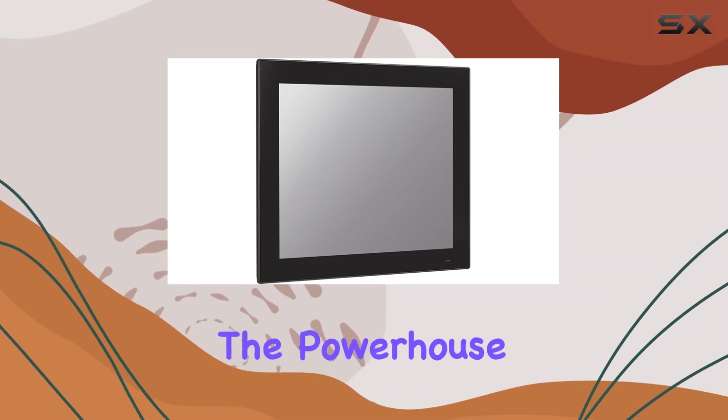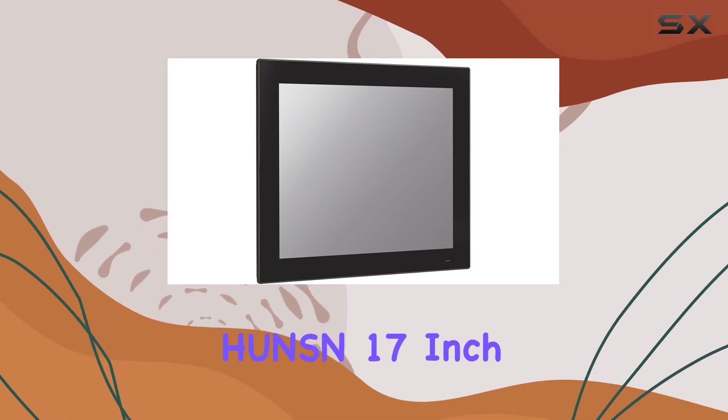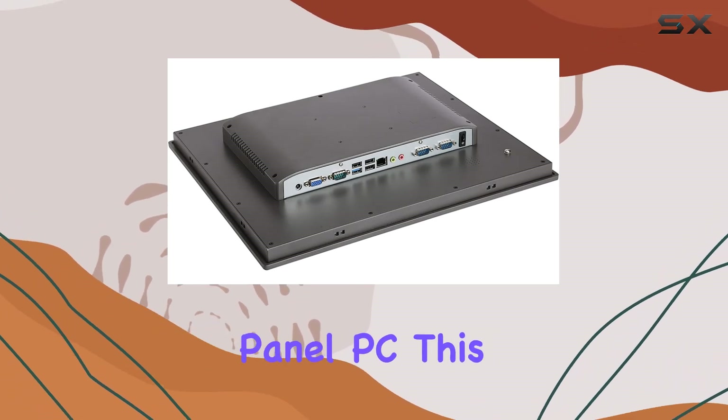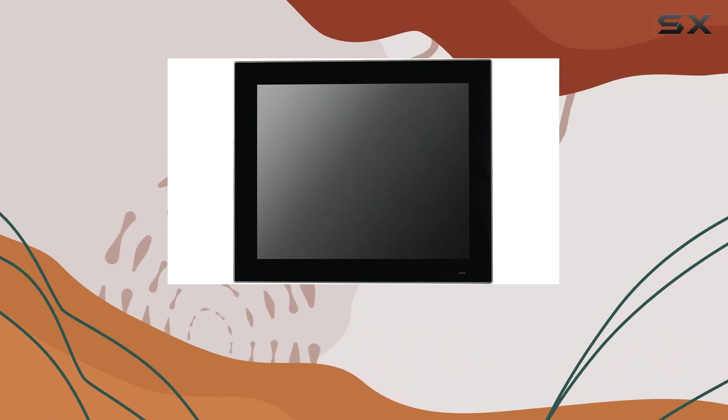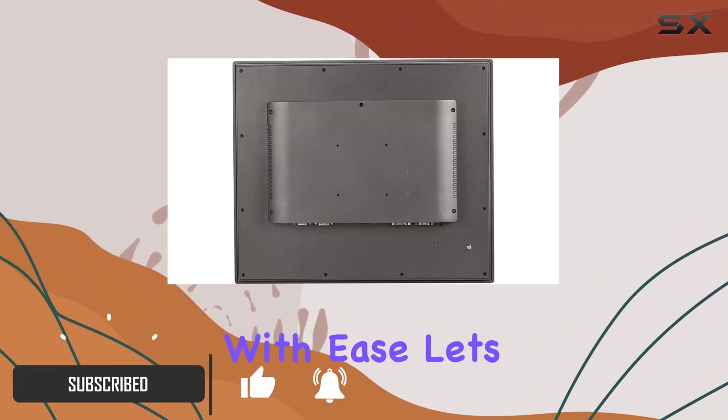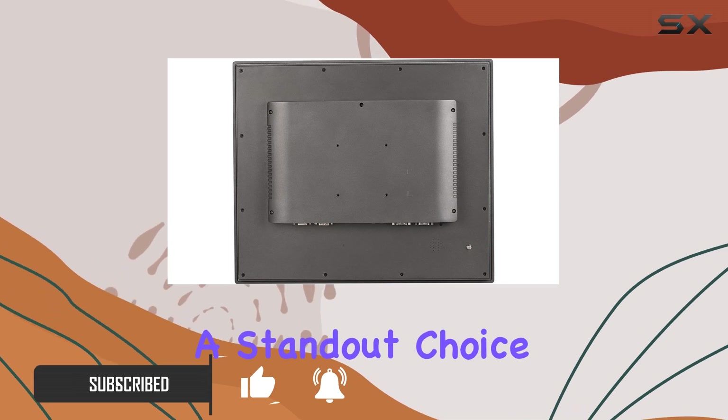Today, we're diving into the powerhouse that is the H-Unison 17-inch TFT-SXGA LED IP65 Industrial Panel PC. This beast of a machine is designed to tackle the toughest industrial environments with ease. Let's break down what makes it such a standout choice.